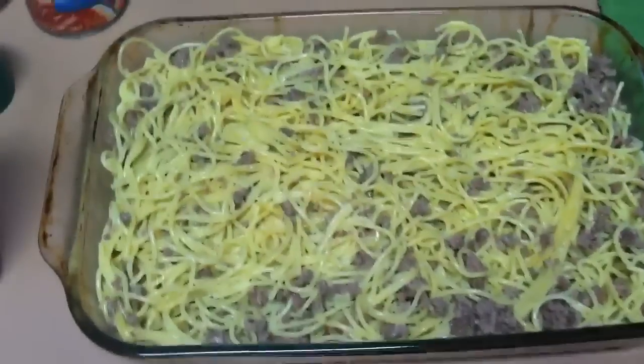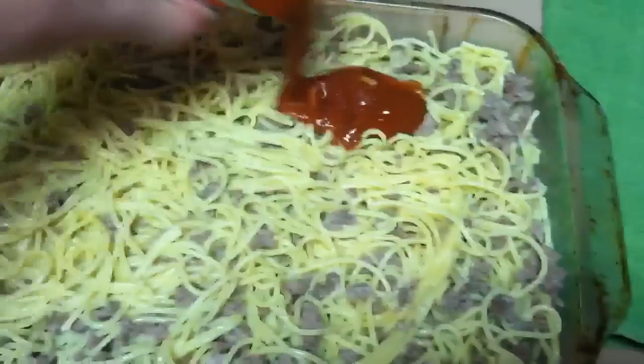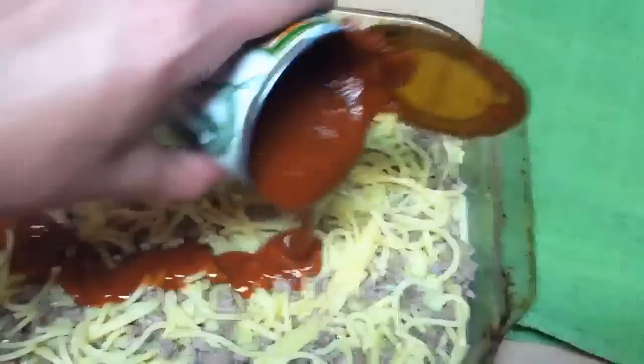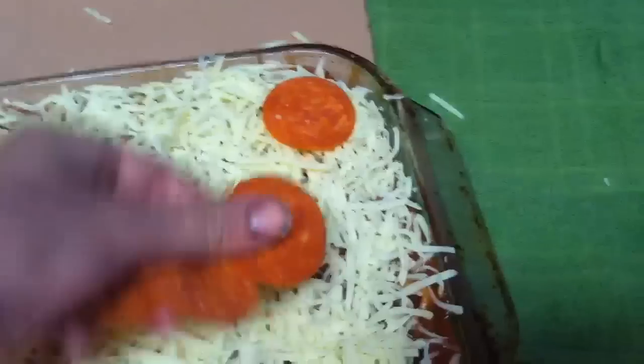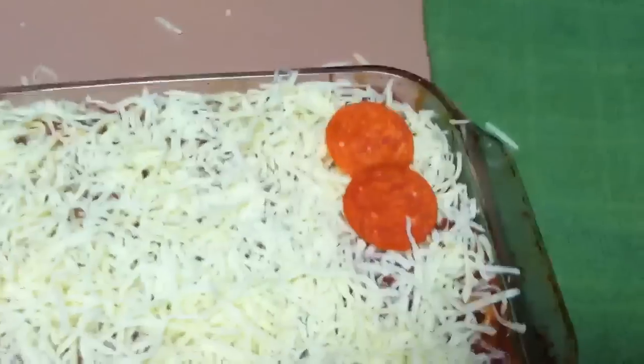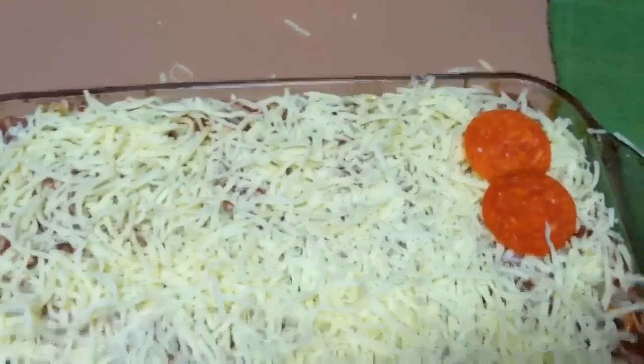Now that it's in the pan, I'm going to top it with my spaghetti sauce. After the sauce, you're going to put on your mozzarella and I top it with pepperoni. You're going to put it in the oven at 350 for about 20 minutes.